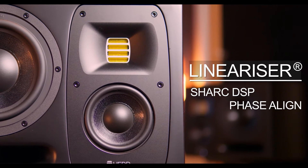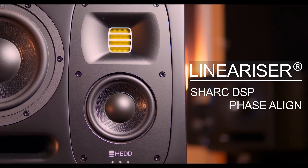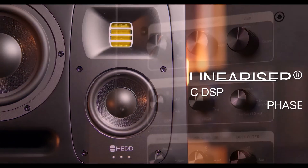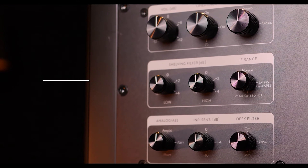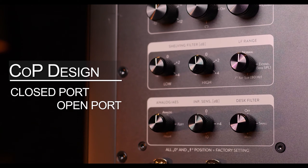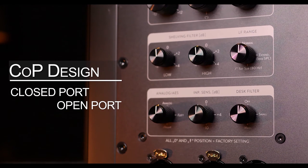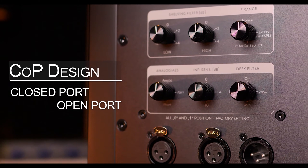The Linearizer will improve the transient response and overall stereo image quality. New for the Mark 2 series is that you have the option to use the speakers in ported or closed mode. The ported mode gives you an impressive bass extension, while the closed mode will improve the transient response.